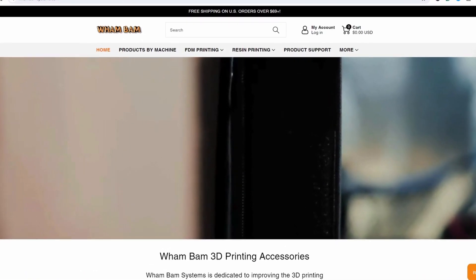If people want to buy products, there are a lot of resellers around the world, but also at www.wambamsystems.com you'll find all of our products.